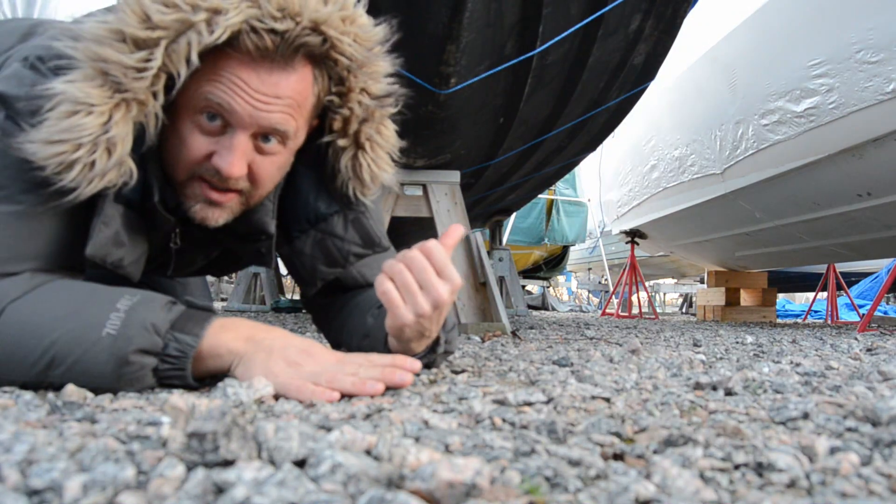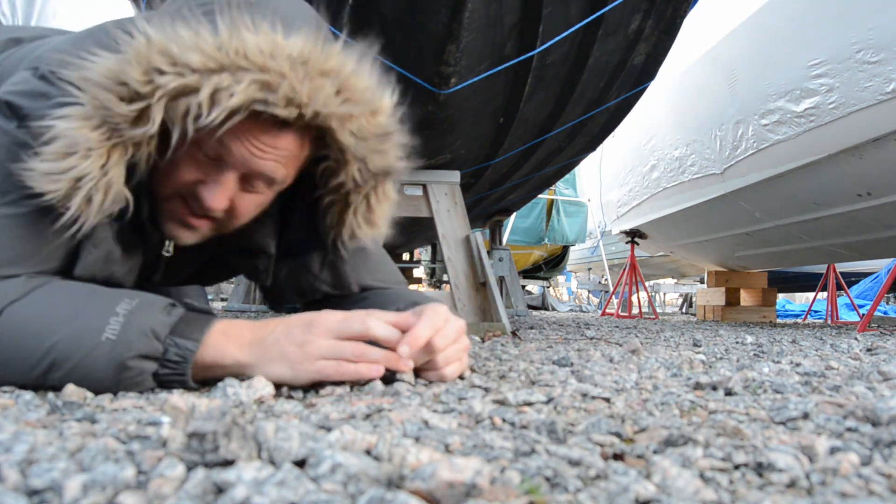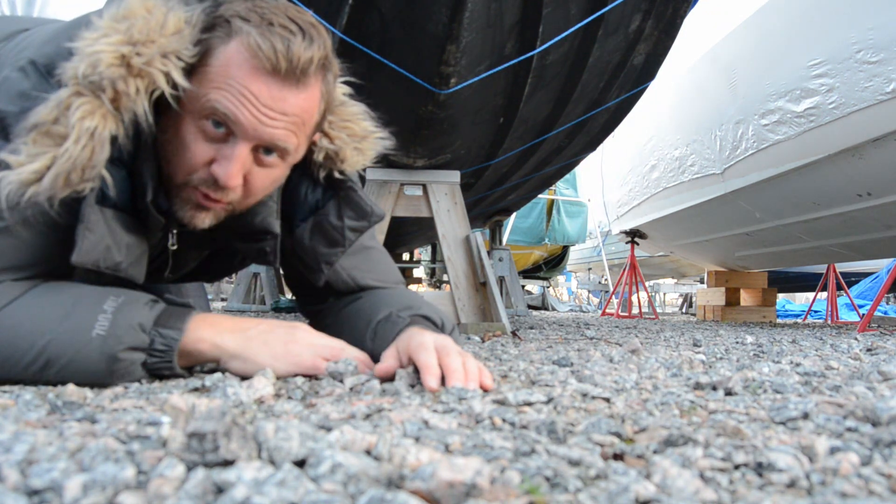Got a really deep V-hull — 21 degrees, super good. I don't know if you can see it, but it chops the water perfectly. Really smooth ride.